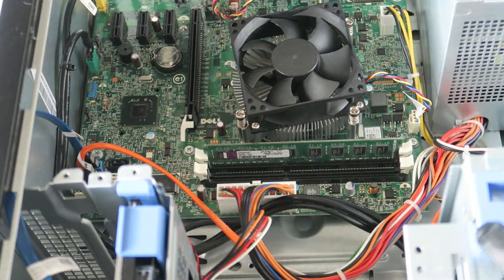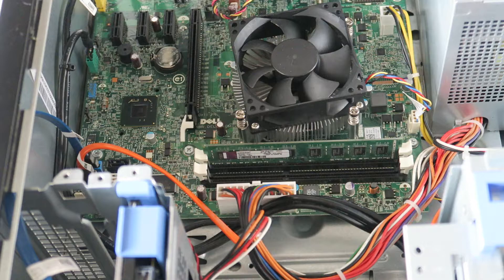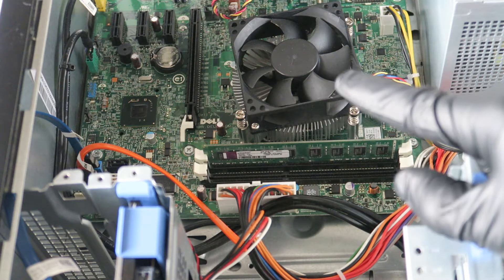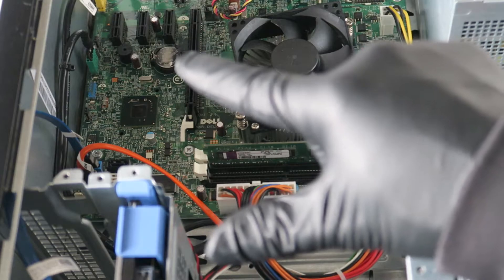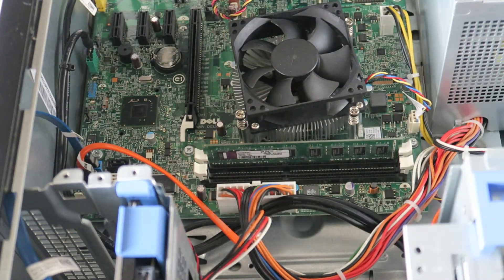Since this machine is from around 2011, I just replaced the CMOS battery — not sure when it was last changed. So we upgraded the processor from an i3 to an i5-2400 and replaced the CMOS battery. This is for the Dell Optiplex 390 mini tower. Put the side cover back on and you're done. Thanks for watching — bye!